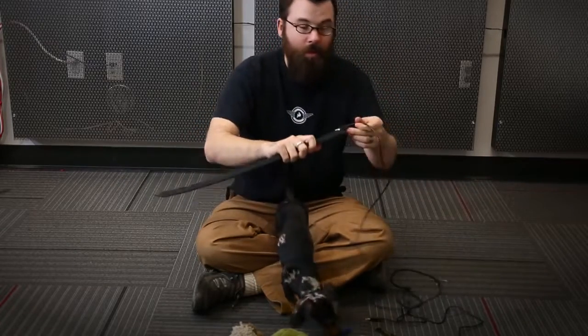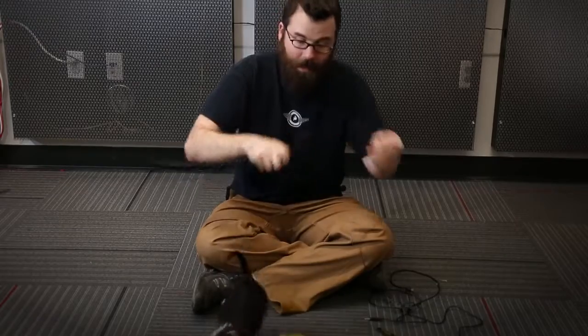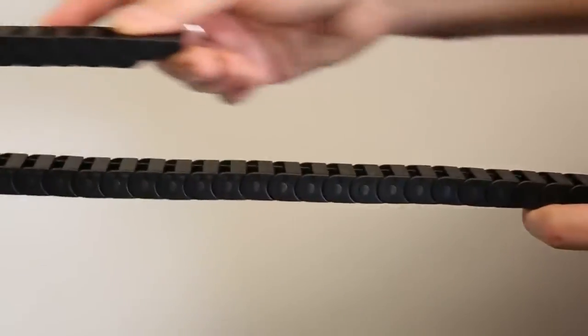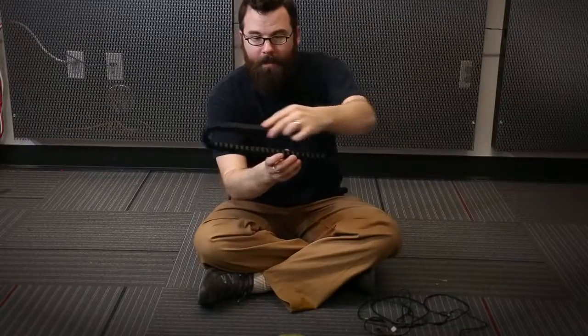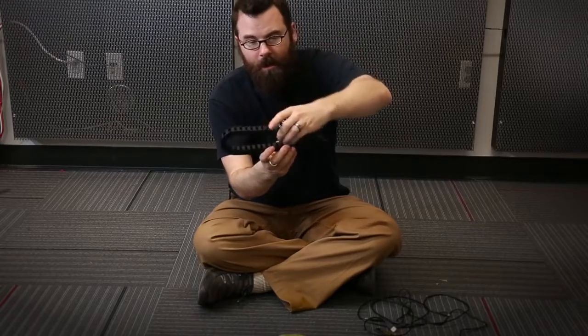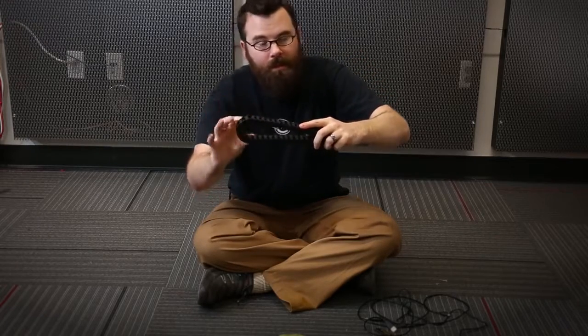However, the actual A end of the cable does not fit through. When sizing the cable carrier, you want to pay attention to the inner radius. The inner radius is the minimum amount that this can bend. You could bend it more, but this is the minimum distance that it can bend.